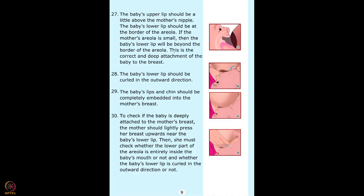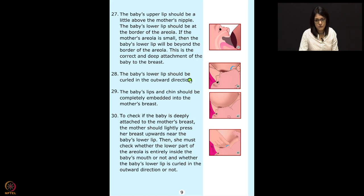The baby's lower lip should be curled in an outward direction — this is part of the WHO criteria. Make sure both lips, especially the lower lip, are curled outside, not inside. When the lips are curled inside, the baby will not be able to suck. Baby's lips and chin should be completely embedded into the mother's breast. When we focus only on the chin going into the breast and not the lips, babies often don't have deep attachment.